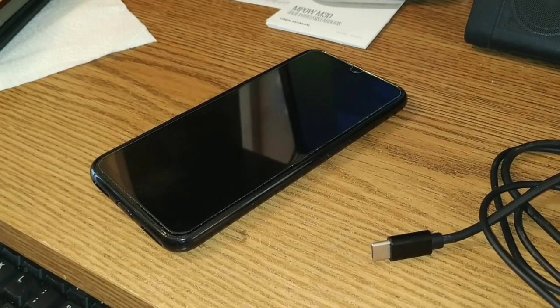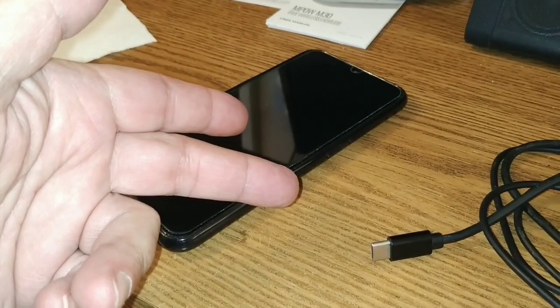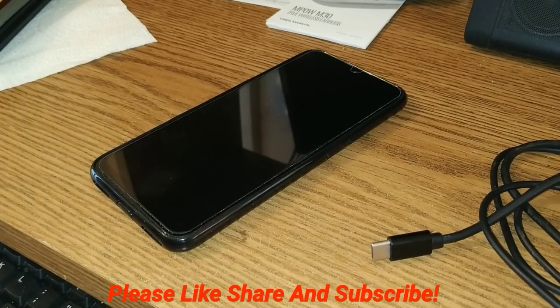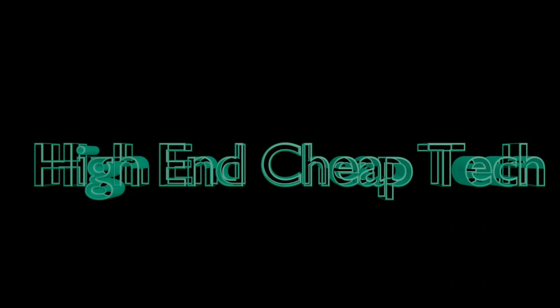That's all I have for today. If you found this the least bit informative, useful, or even mildly entertaining or cough-free, give us a thumbs up. Share the video with everyone you know. Subscribe to the channel — you don't have to watch every video but you might learn something. That's all I have. Catch you in the next one. Bye.